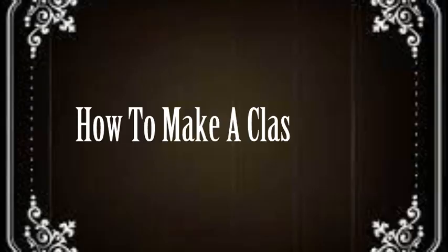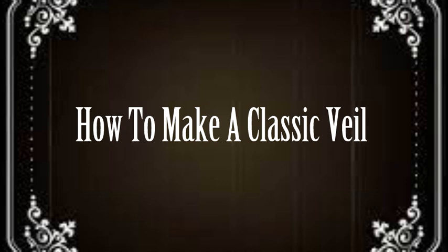Hi, welcome to my channel. I'm the Happy Flapper. Hi friends, it's Jamie from the Happy Flapper. Today I'm going to show you how to make veils from about 1850 to the present. Let's get started.